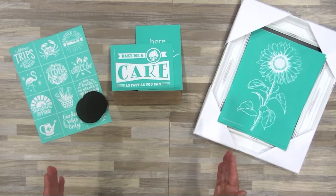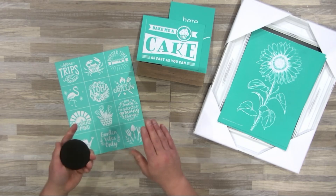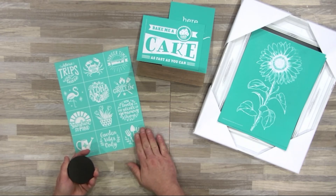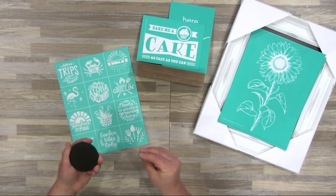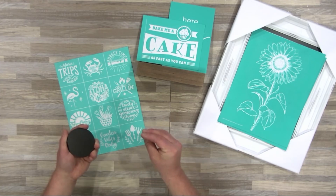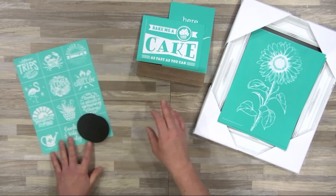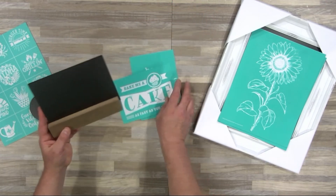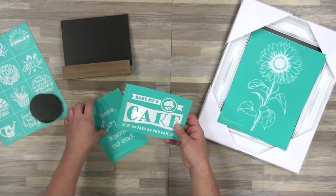Whether you're a beginner or have used Chalk Couture for years, we have you covered. We start with the minis — 12 Chalkable chips and 12 little mini icons. Used with our mini squeegee, they allow you to quickly do Chalk Couture for the first time and experience the magic. And when you're ready, we can go up to the next project, which includes a 5x7 board and base and two different A-size transfers.